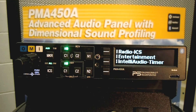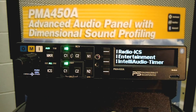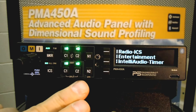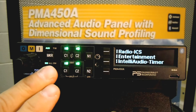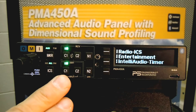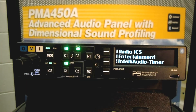The audio controller is very straightforward. Currently the pilot and co-pilot are on Comm 1. Now they are on Comm 2. Now they are in split mode where the pilot is on Comm 1 and the co-pilot is on Comm 2. Notice that the intercom went into the isolate mode. If the crew wants to speak with each other, they press the ICS button. Now we are back to Comm 1, and if they want to hear the other comm, they simply press the C2 button.